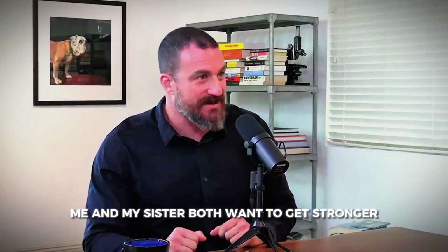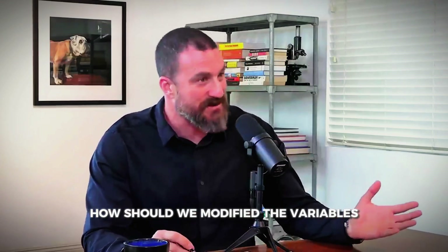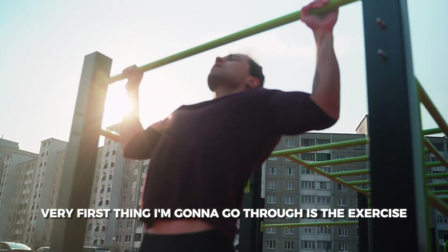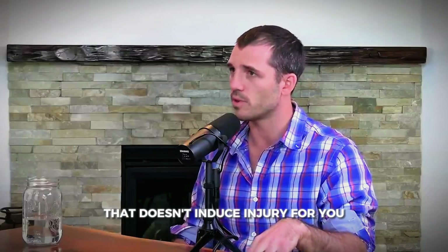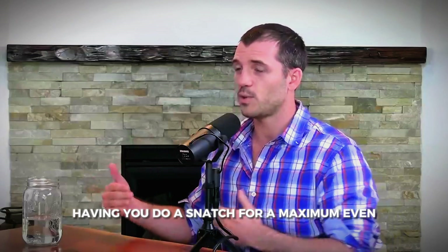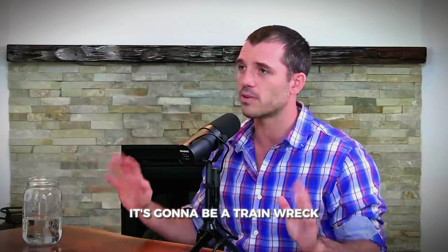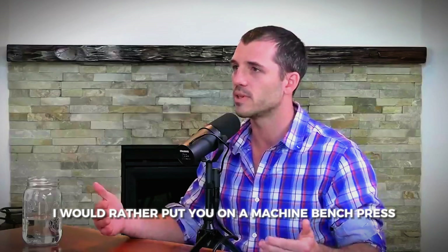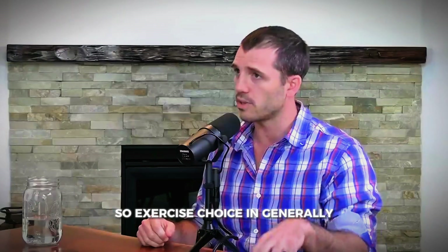Both my sister and I want to get stronger — what modifiable variables should we adjust? Great. The very first thing is exercise selection. Choose an exercise that ideally has a full range of motion, doesn't induce injury, and that you can maintain good neck, low back, and body position with. You want to feel confident — not like a train wreck. I'd rather put you on a machine bench press so you feel stable and can just express your strength.